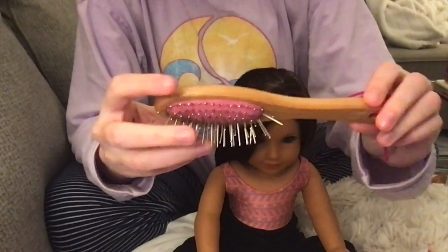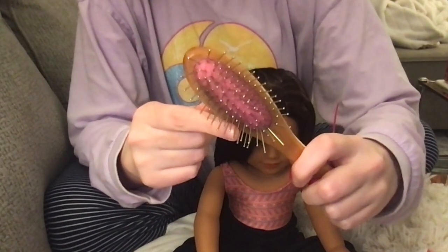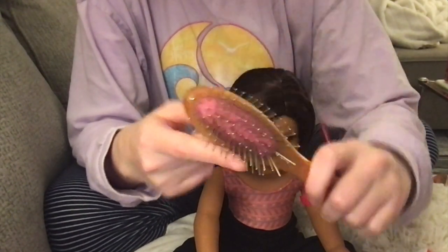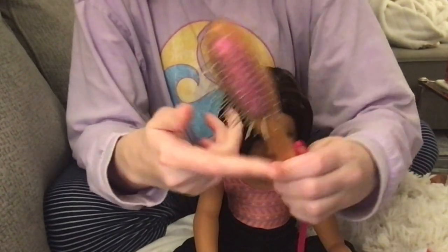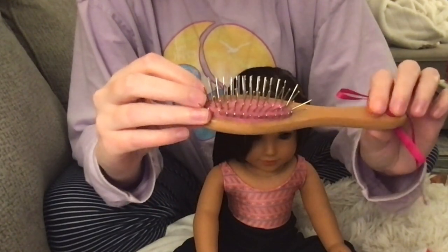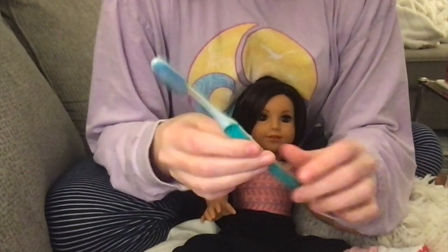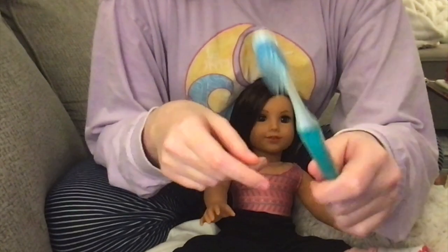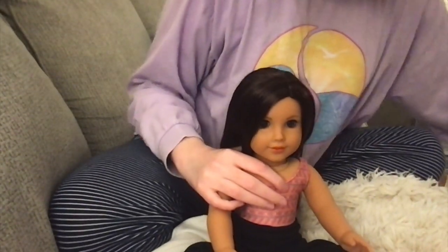So of course we have a doll brush — this is just a wire wig brush from Our Generation at Target. Never ever use a plastic bristle brush on your dolls, or a brush that's been used on your head, because oils from your hair will ruin your doll's hair. The wire bristles keep the wig from getting broken as much as a plastic one would. I also have an unused toothbrush for flyaways, and a spray bottle with water — a necessity for all doll hairstyles.